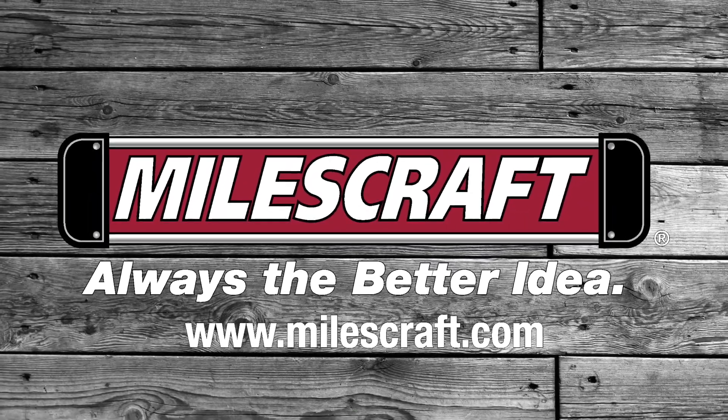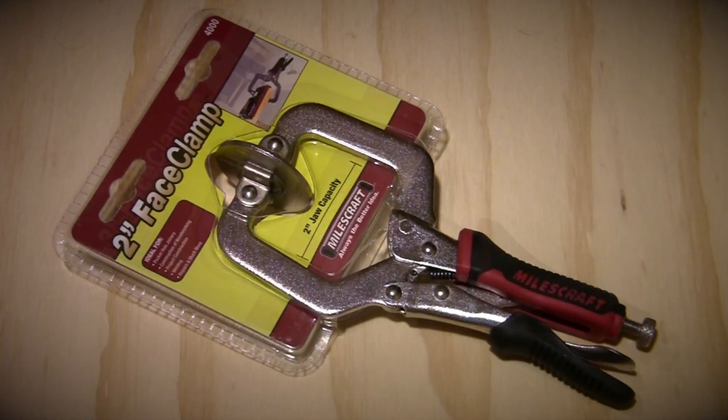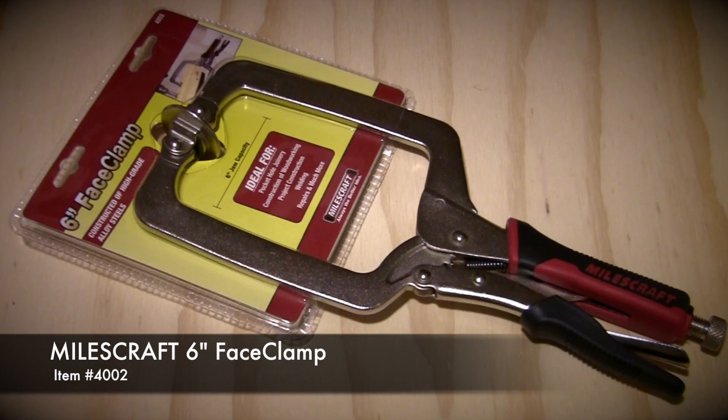Miles Craft is proud to introduce you to their line of face clamps. With their face clamps ranging from 2 inches all the way up to 8 inches, Miles Craft has you covered with a variety of different sizes to meet your needs.